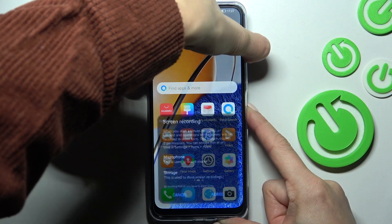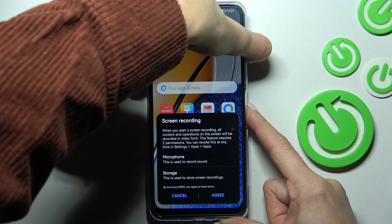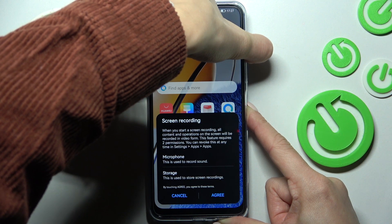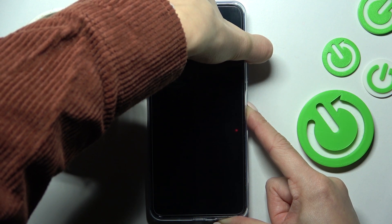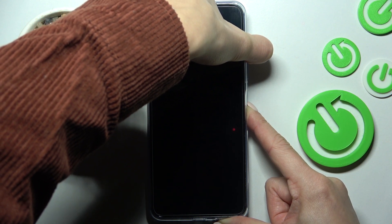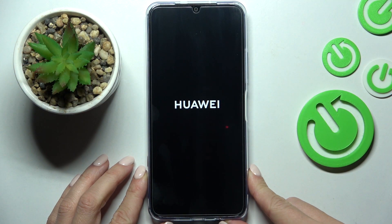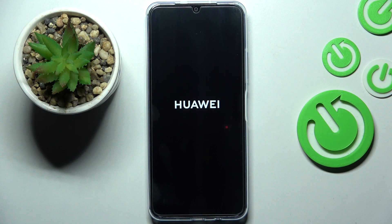Keep holding both buttons, and once you feel the vibration you can release them, then wait until your phone is rebooted.